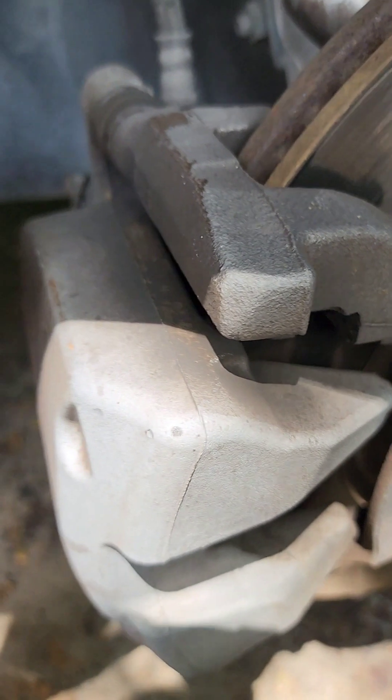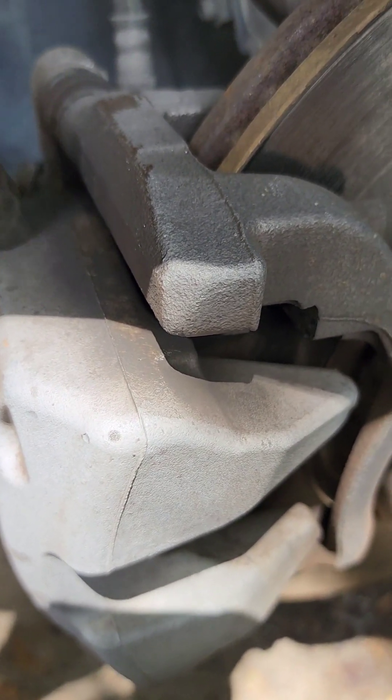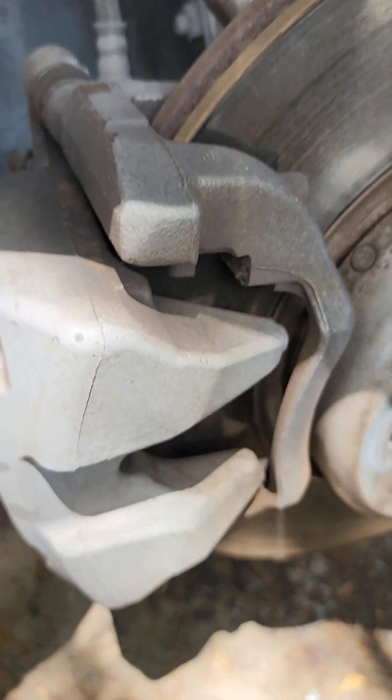So all you gotta do now is put your new brake pads on. I'm gonna go ahead and put some grease on the new ones.